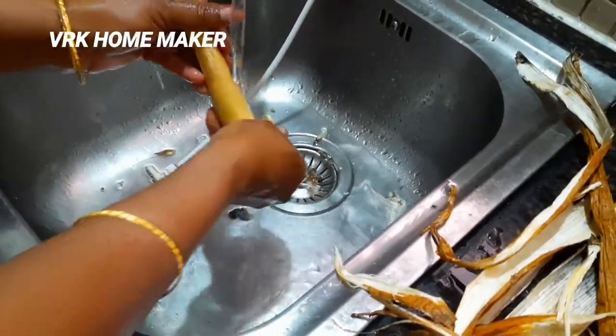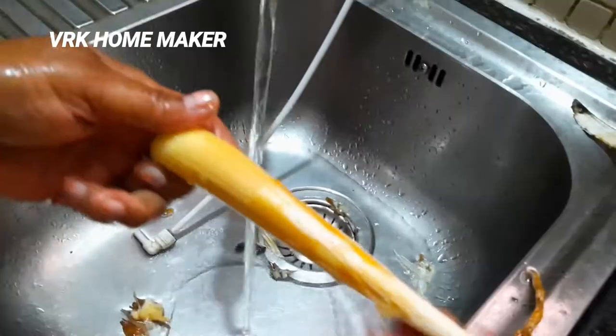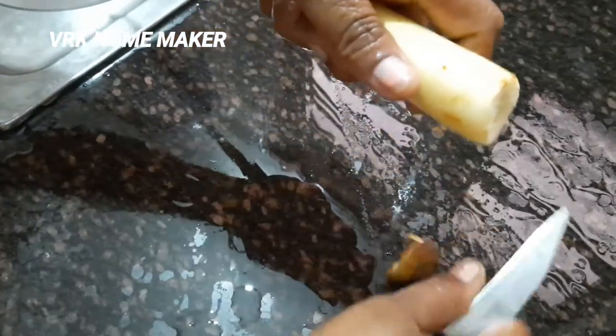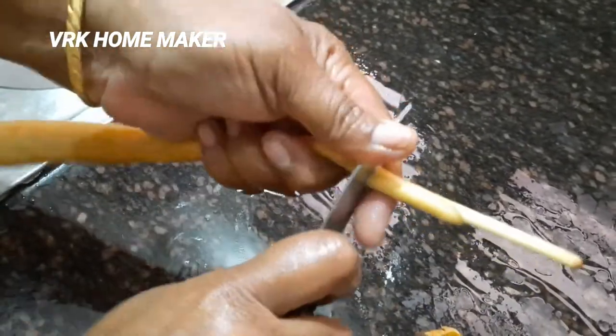These palm shoots are also called as 'gay glue' or palm sprouts, and they are very rich in fiber. This can be eaten by roasting or boiling with a pinch of salt. Either way, these tender palm shoots are a mouth-watering, soft, fleshy snack with rich fiber content.